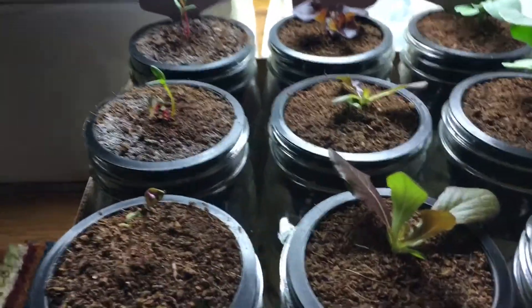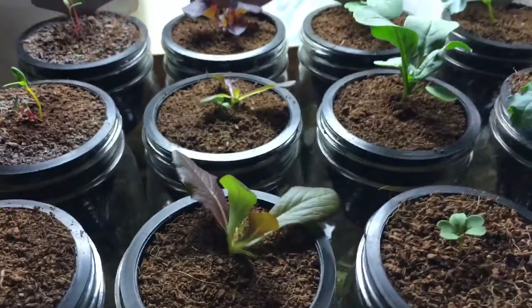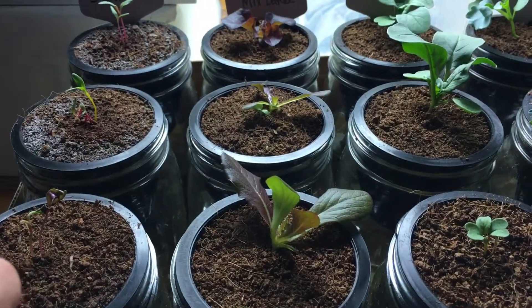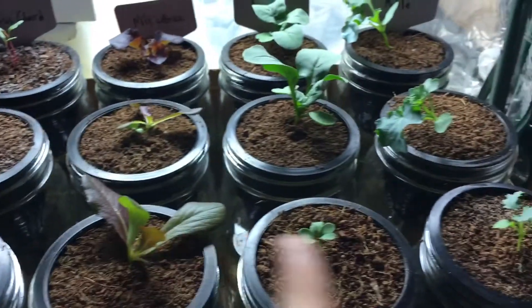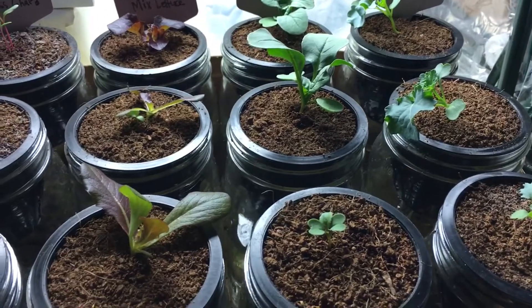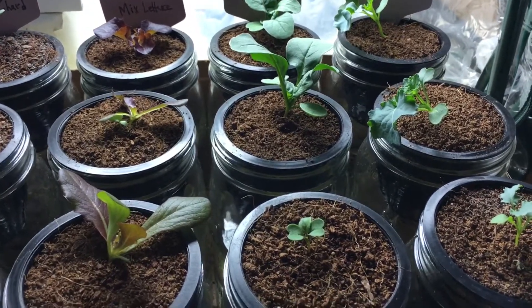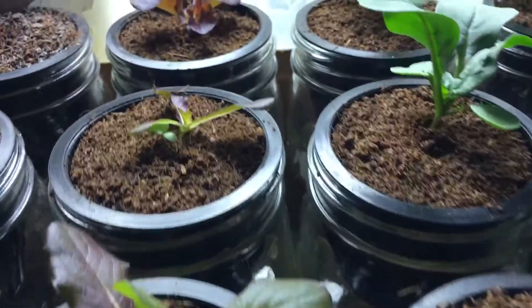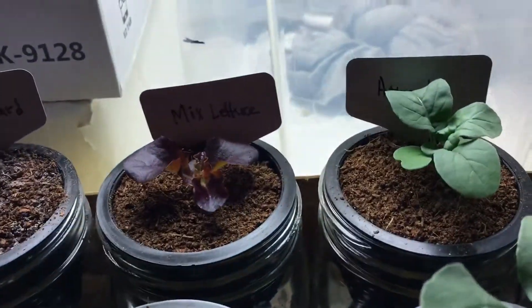As with our last episode, once these have their first sets of leaves I'm going to give them half strength for one week and then full strength, like these had. For now I couldn't be more pleased, and I hope you guys growing with me have the same stage of growth — if not bigger — at this point.